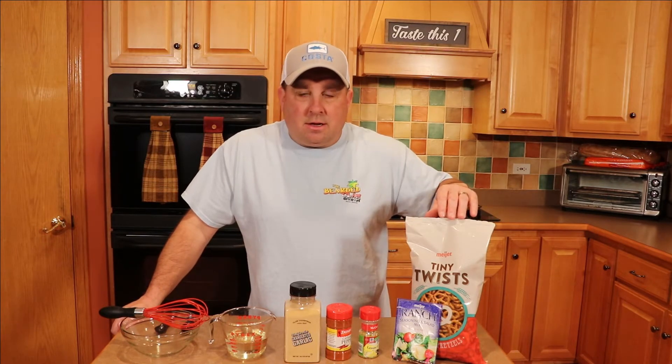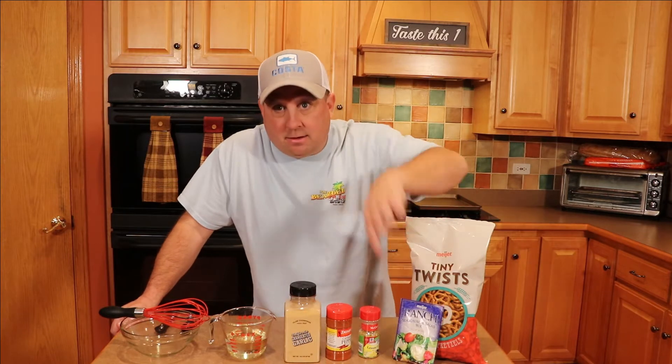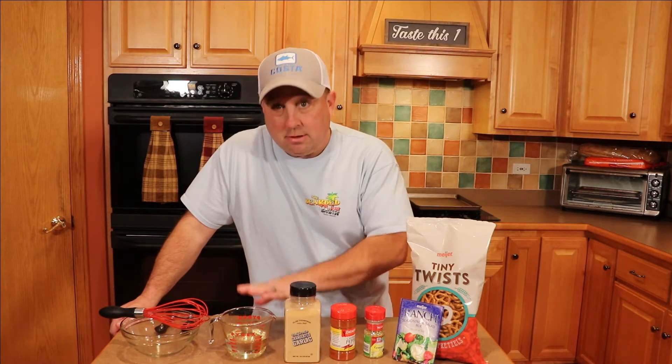What you're going to need is a bag of pretzels. There are different versions out there — I prefer the tiny twists, though others like to use the little sticks or the waffle pretzels. A packet of ranch dry dressing, lemon pepper, cayenne pepper, garlic powder, three quarters of a cup of vegetable oil, and a bowl to mix it.